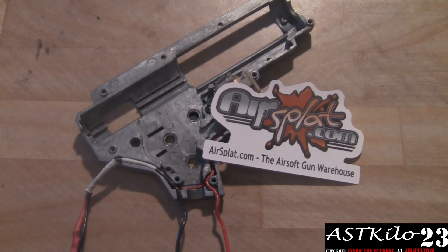Thanks for watching guys, I hope this was helpful. The next episode of Tech Tips is going to be on how to grease a gearbox and what kind of lubricants you should use. Also don't forget to check out Inside the Mech Box on airsplat.com on YouTube. Thanks for watching, take it easy.